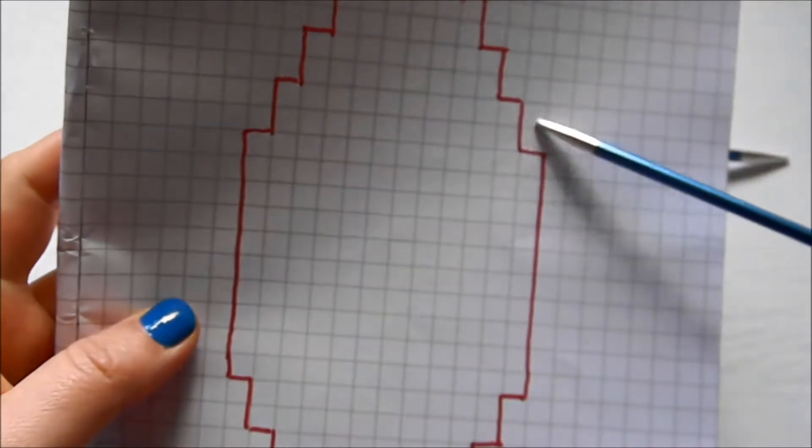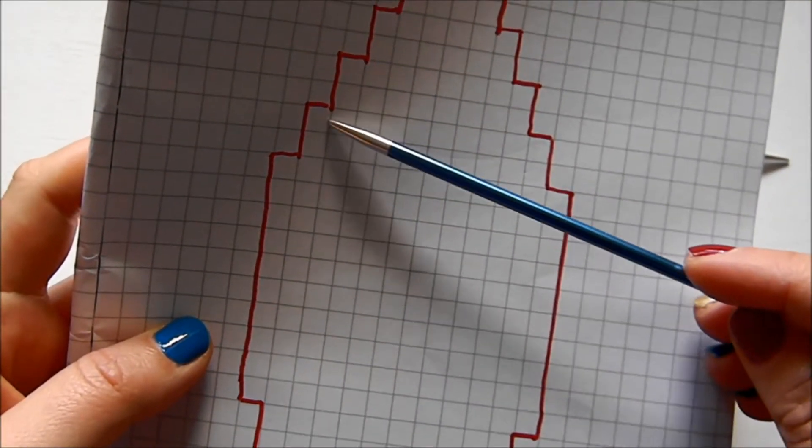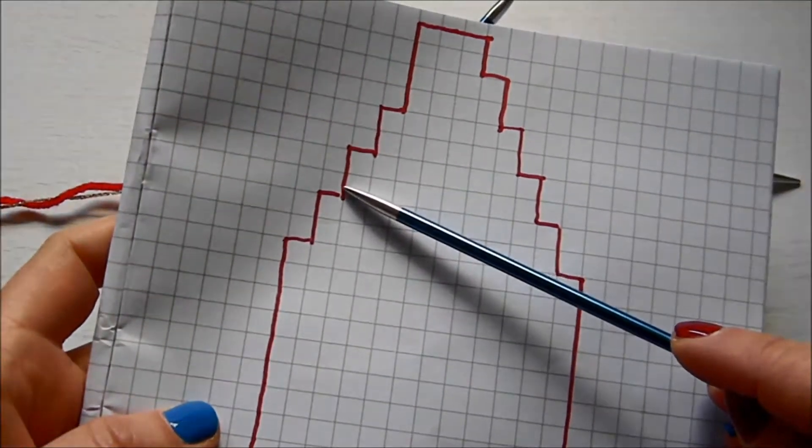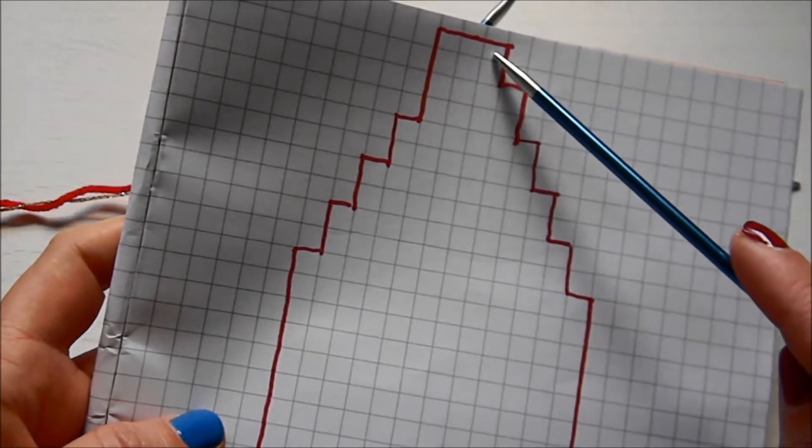The next row is going to be knit stitches, then you do another set of decreases, and you keep going until you're left with three stitches on each needle.